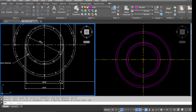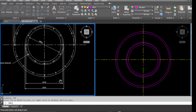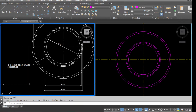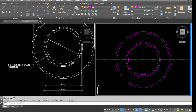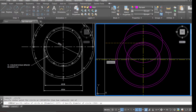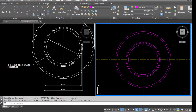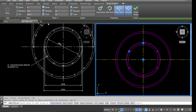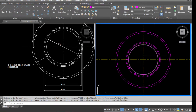Go to the drawing and check how many holes we have and the size of the holes. We've got 12 holes, diameter 12, equally spaced. Select Circle, pick up the intersection point, diameter 12. Go to Array, pull the array, select the hole, pick up the center — we need 12 holes. Close the array and that's all holes done.